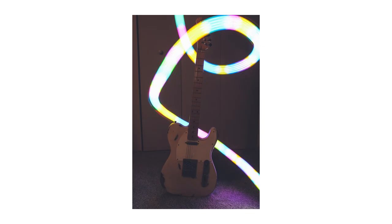Hey guys, welcome back to the channel. We have another fun creative photography video for you and it may be something you've never tried before. However, I'm going to show you how to do it so you can get really cool images like this.